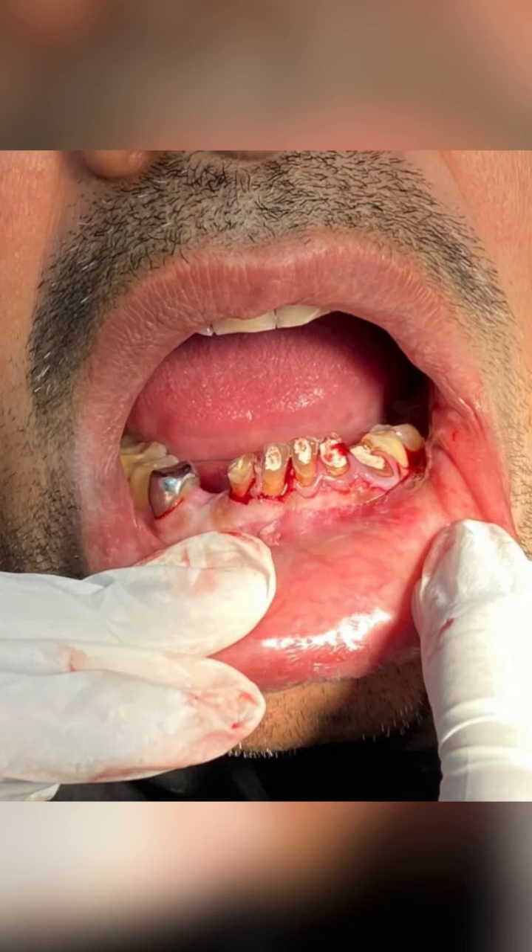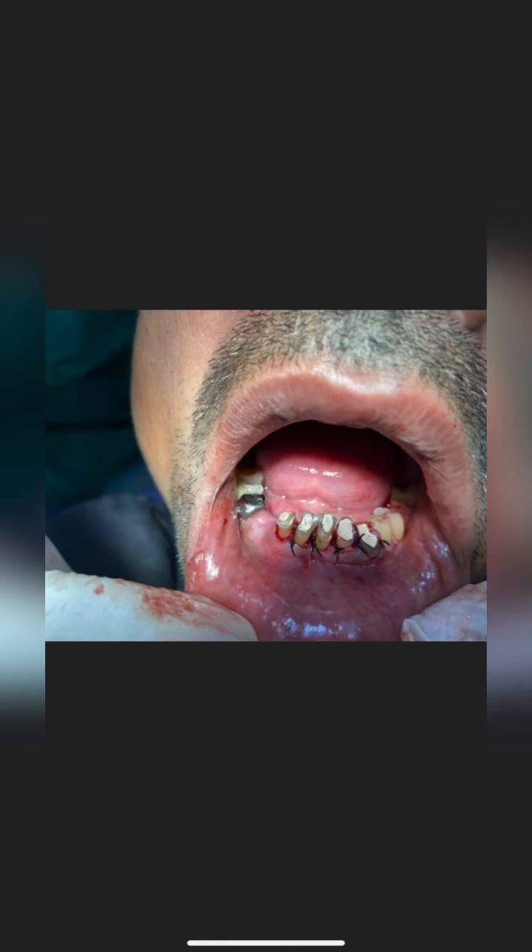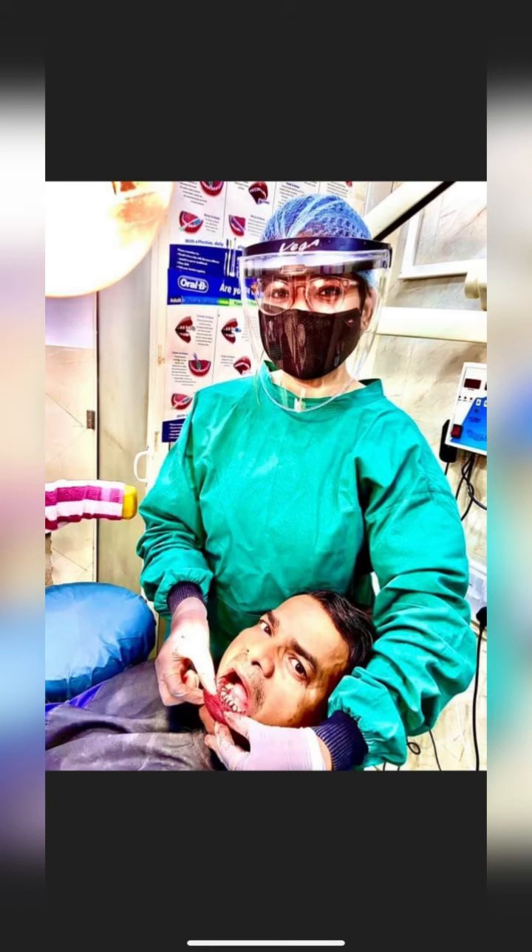This procedure was done in our clinic, Dental Care Clinic. After root canal treatment, the patient did not have enough tooth length to accept the crown prosthesis, so we performed the surgery — that is called crown lengthening surgery. This surgery was done by periodontist Dr. Kruthika Thakur. You can see her in the picture with the patient.